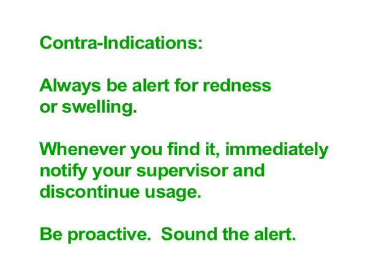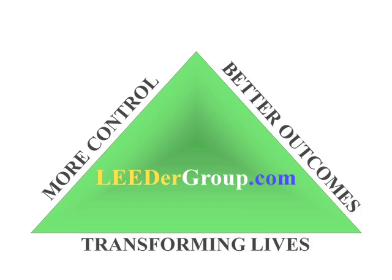Always be alert for redness or swelling. Whenever you find it, immediately notify your supervisor and discontinue usage. Be proactive. More control. Better outcomes. Transforming lives for you and your patients. Leadergroup.com